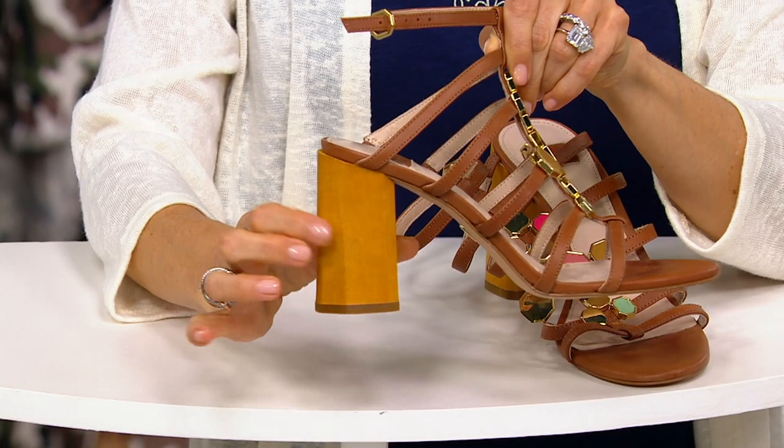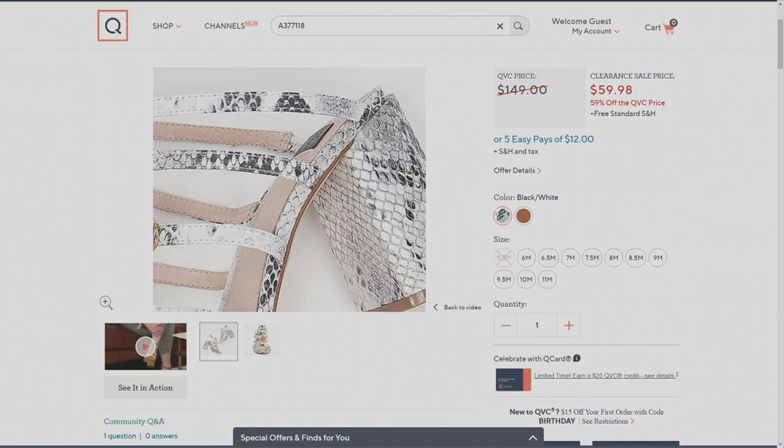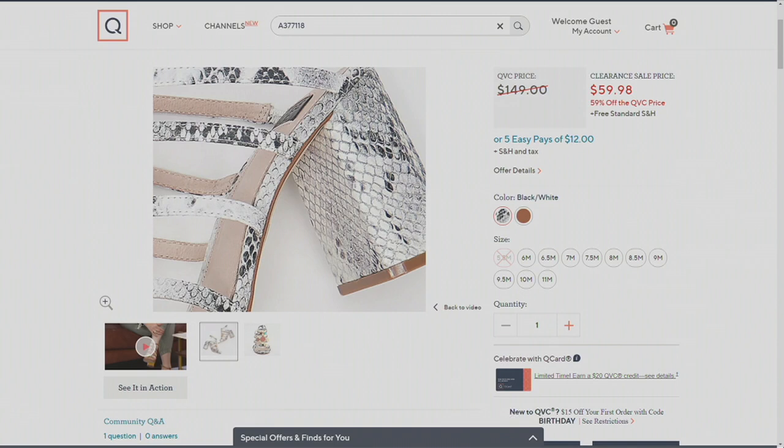Now there's another one — totally different. Same silhouette but totally different color vibe. Black and white is referring to snake in this instance. That is not just a black and white shoe. That's a black and white snake shoe.